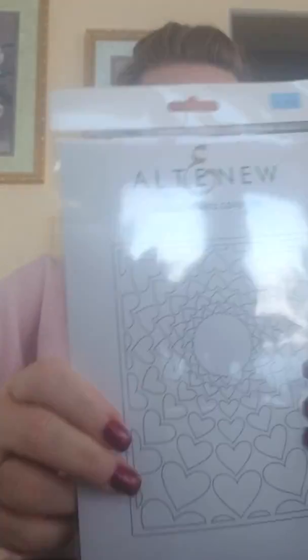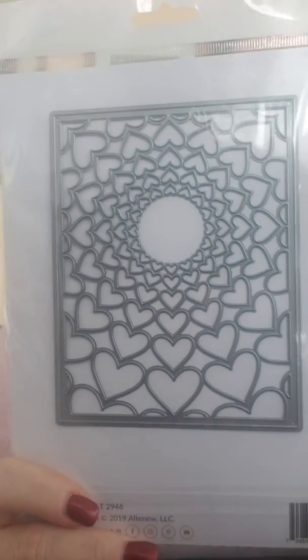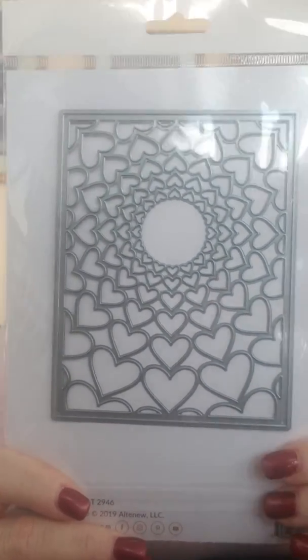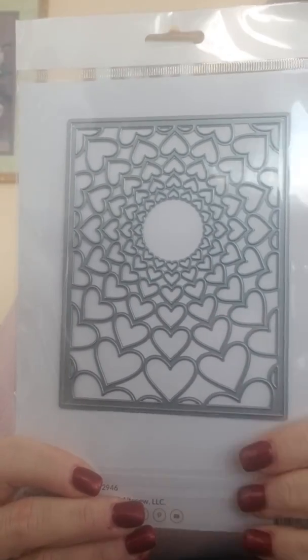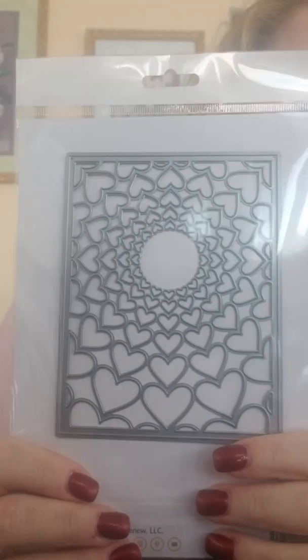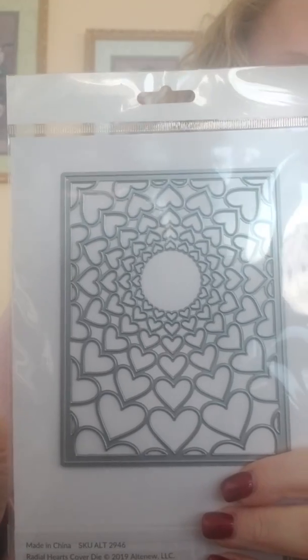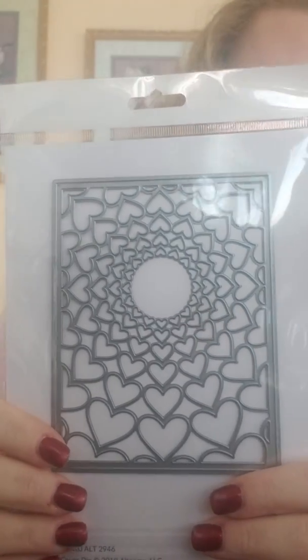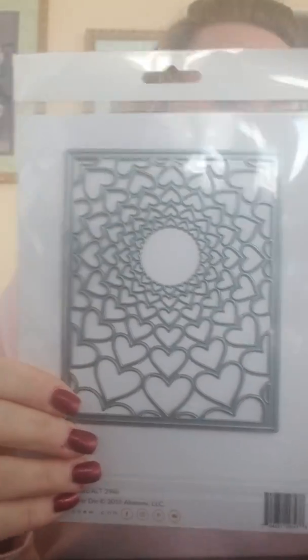That one says Friend and it's called Simply Friend die. I can't stress it enough — our hearts are not just for Valentine's Day. This is called Radial Hearts Cover Die and it is super pretty. This would make a really nice 3D one if you did the three layers. It would also look really pretty if you cut it out in white and put it on a white card — I always like how that looks but forget how elegant and easy it is to just put a white die on white paper.